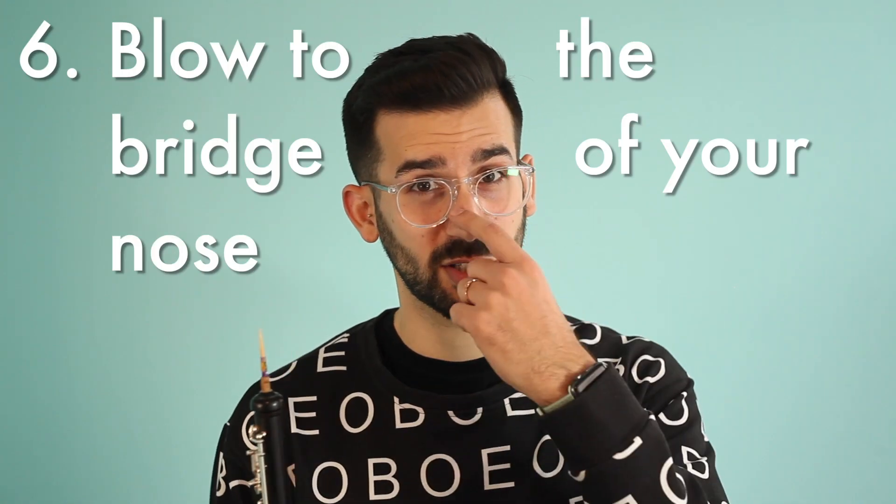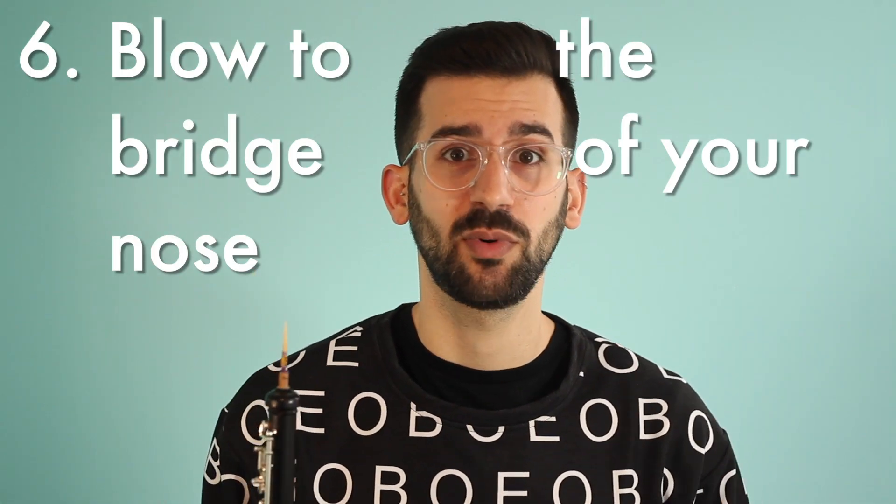Step 6 is blow to the bridge of your nose. This is a bit intangible, but you want to think of your air direction as going up past the roof of your mouth to the bridge of your nose. This step adds depth and resonance to the sound, and is one of the biggest factors of ring in the tone.